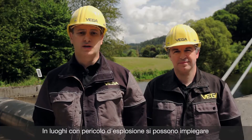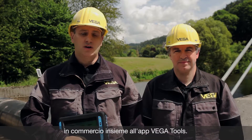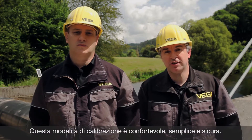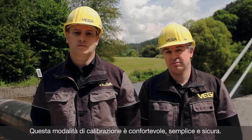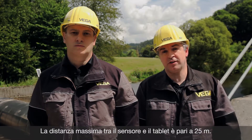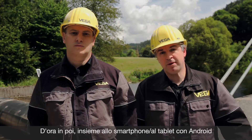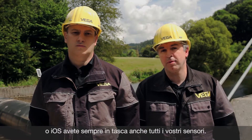By the way, in case of hazardous areas you can use commercial Ex tablets together with the VEGA Tools app. This way of parameterization is really comfortable. It is easy and safe and you don't need any further equipment. You can easily reach 25 meters between the tablet and the sensor. Based on iOS and Android systems, tablets or smartphones — all VEGA sensors are now available in your pocket.